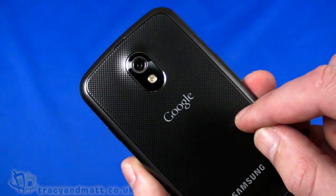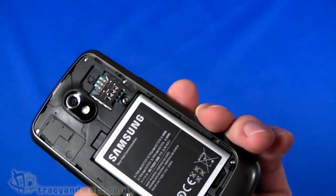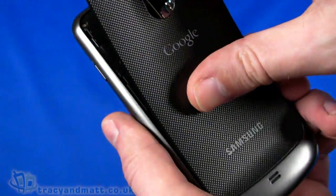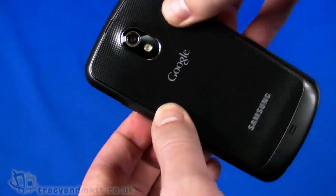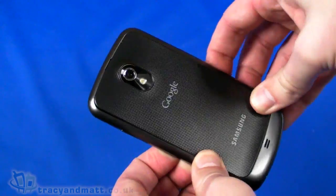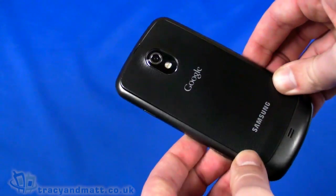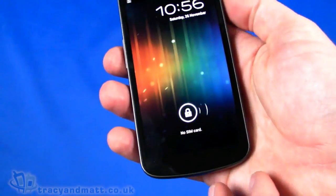On the top, absolutely nothing. On the back, a five megapixel autofocus camera with LED flash — actually quite a good camera. The back cover pops off to reveal the SIM card slot. The battery is already in place and you'll notice there is no micro SDHC memory card slot. We have 16GB of internal memory on this one. There is a 32GB model available, although it's not here in the UK at the moment, and it's a bit of a question mark as to where and when that will be available.